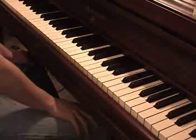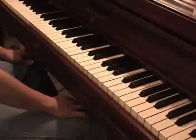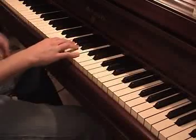Hey guys, this time we're going to be learning an easy but fun song to play. And that would be the Super Mario Bros. Invincible theme. So first let me just play it through for you.